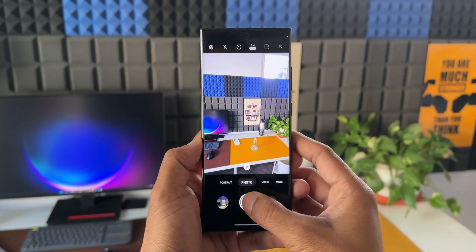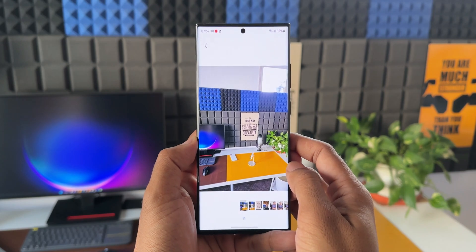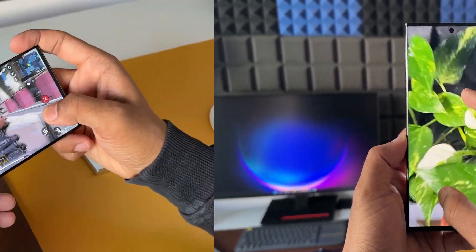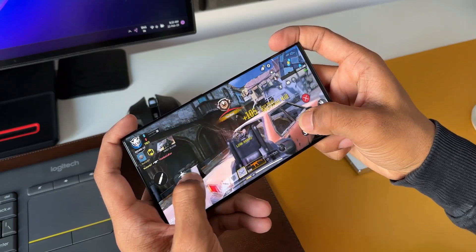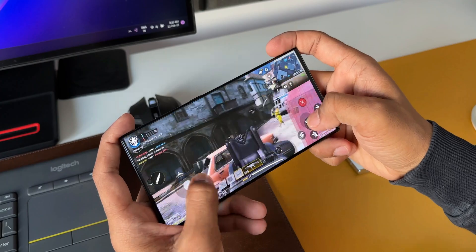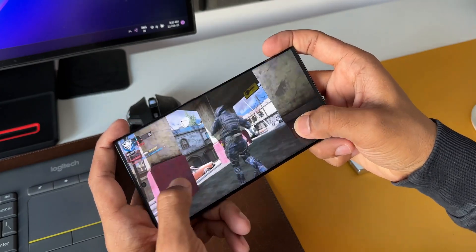If you own this phone, do share your experience and mention the screen-on time or battery performance in the comment section. I did play Call of Duty for a few minutes — the experience was pretty good as expected and I did not notice any heating issues. The phone is equipped with a larger vapor chamber this time, so in this area there should not be any issues.